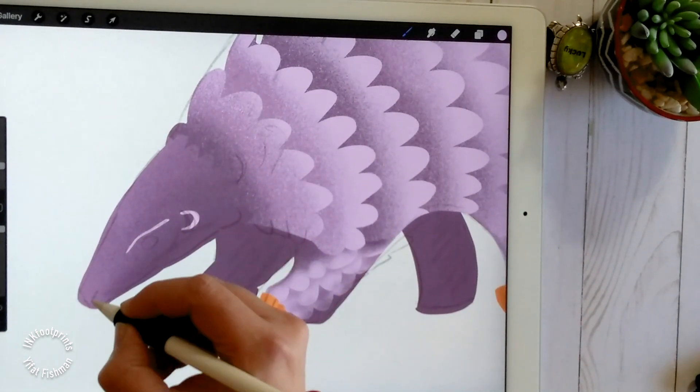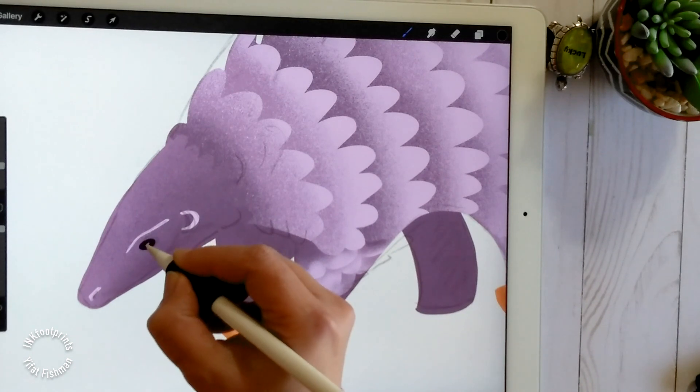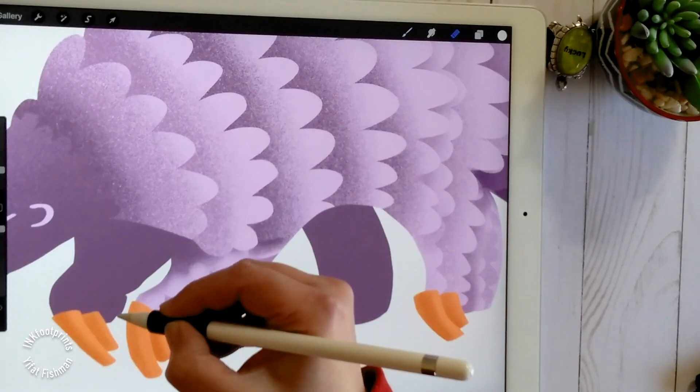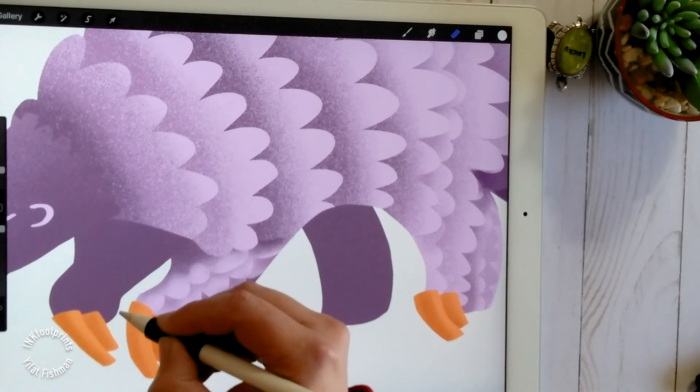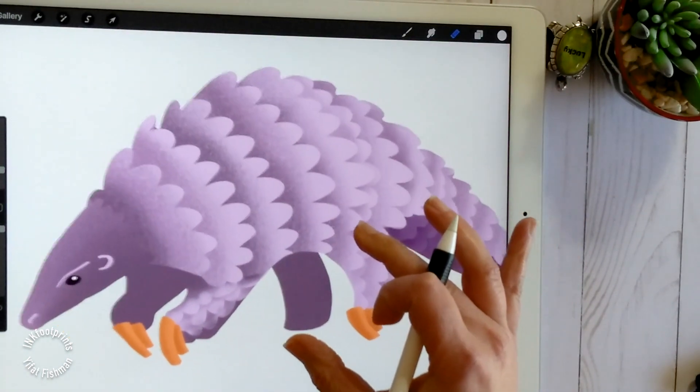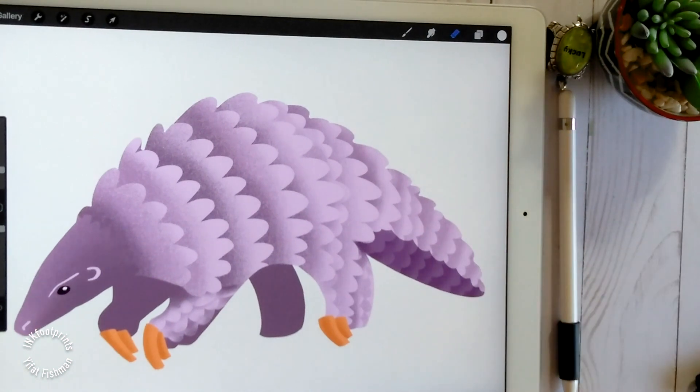And that's it — we're done! The pangolin is ready. Thanks for joining me today. I hope you enjoyed this tutorial. Press the like button and subscribe for more art videos. I'll see you in my next video. Bye for now!